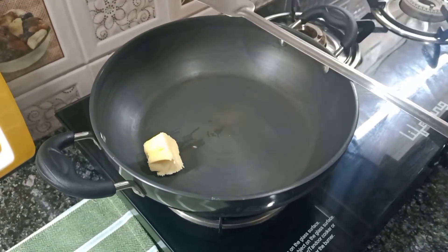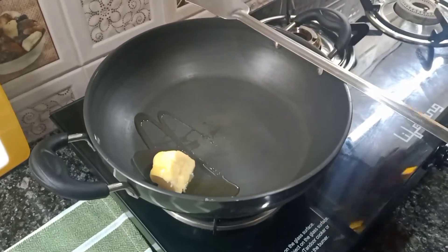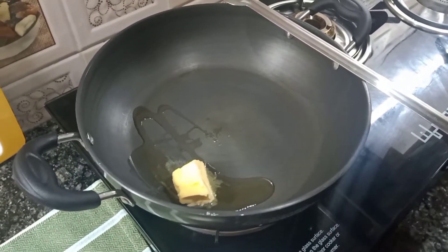First, we will put butter in a pan. As you know, butter and garlic — we need both. I will add a little refined oil so that the butter will not burn. That's why you add a little oil.